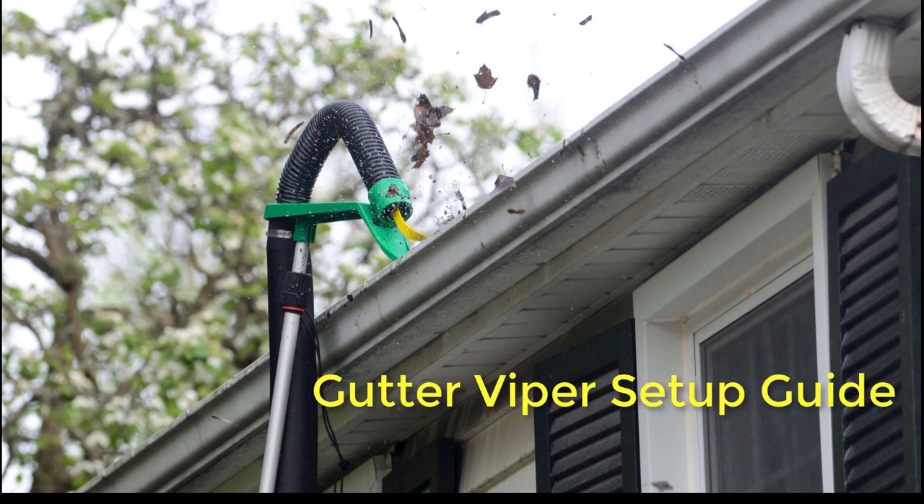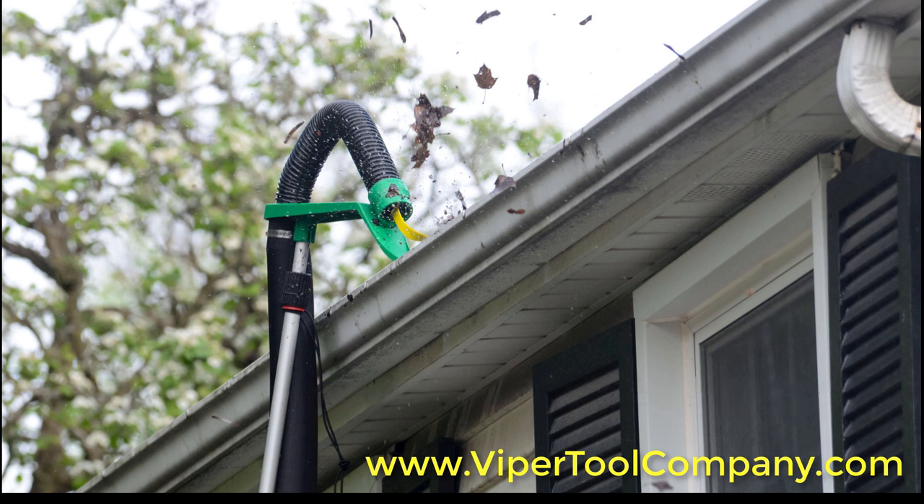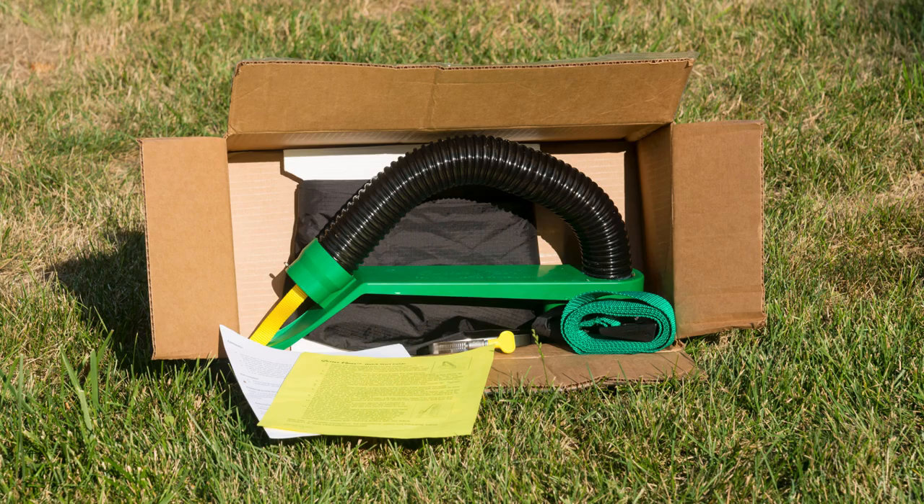Thanks for purchasing the Gutter Viper, the safest way to clean two-story and one-story gutters from the ground. When you open the Gutter Viper, you're going to see everything you need to get going except a painter's pole, which our website shows you need to buy separately.